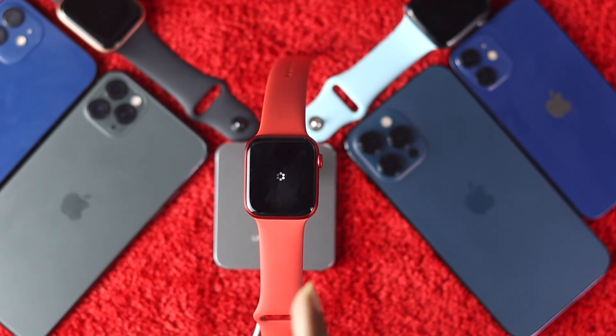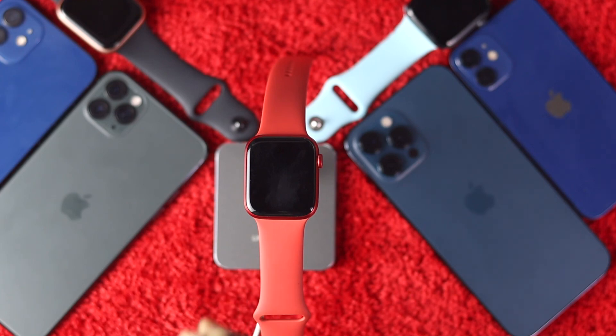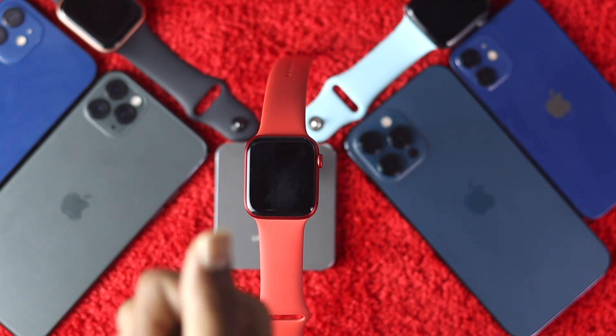Even after that, if you're still facing the microphone problem on your Apple Watch, it could be a hardware-related issue. At that point, you need to go to an Apple service center to get it fixed — hopefully they'll sort it out for you. That's all for this video; if you found it helpful, hit the Like button and subscribe to the channel for more useful videos.